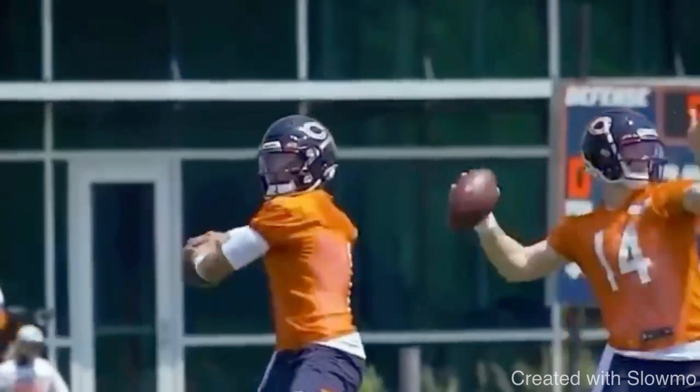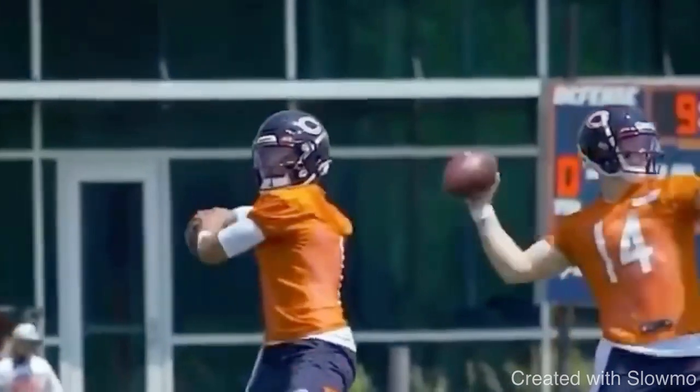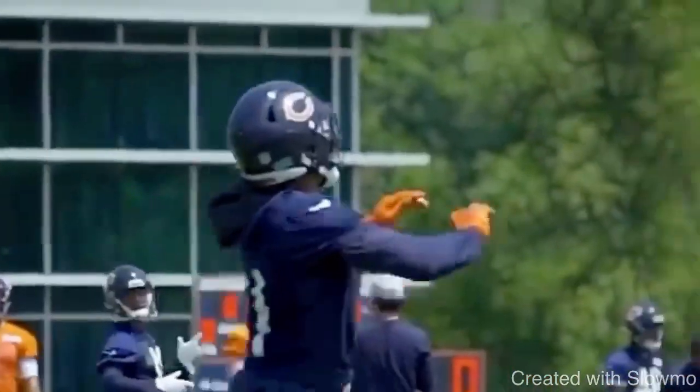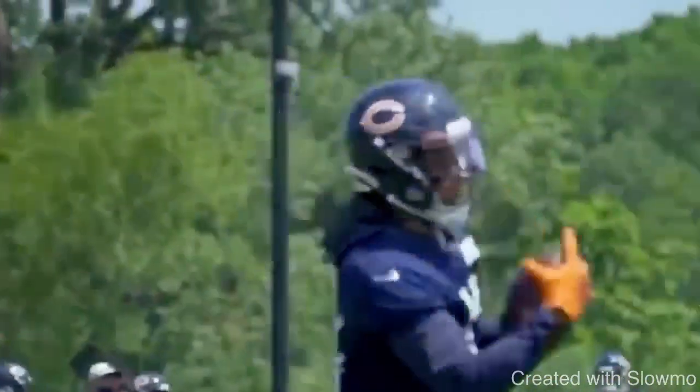Second tip to get more air on your deep throws — touch throws, whatever it is — getting that ball to drop in the bucket is going to be that release point. Where are you letting go of that ball? How are you releasing the ball? A lot of that has to do with having an arc on the front shoulder and having weight on that back leg so we can transfer it to the front leg. This is Justin Fields throwing a touch fade — not the deepest throw in the world, but it's still a touch fade where he's got to put some air on this ball.